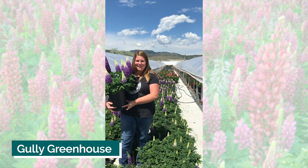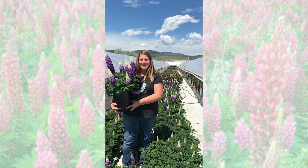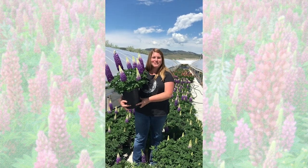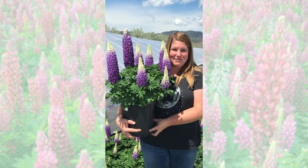Hi, good morning! I'm Beth Gulley at Gulley Greenhouse and we're here today to talk about our favorite series, West Country Lupin. I'm holding here a beautiful specimen of Persian Slipper — you can see how many flower spikes grow per plant.